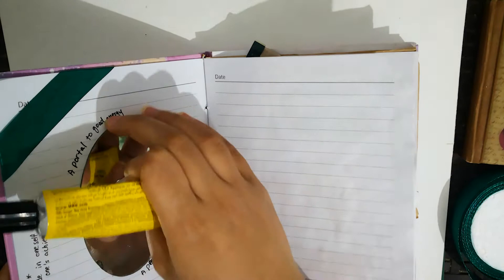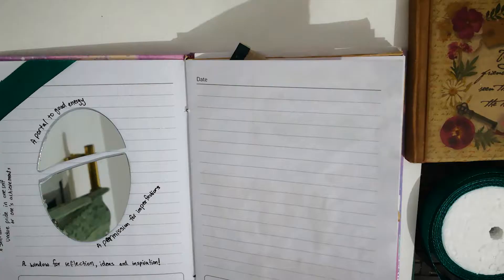I stuck this with an all-purpose adhesive and it's really sticking well - this one is not coming out anytime soon, so god bless the UHU.